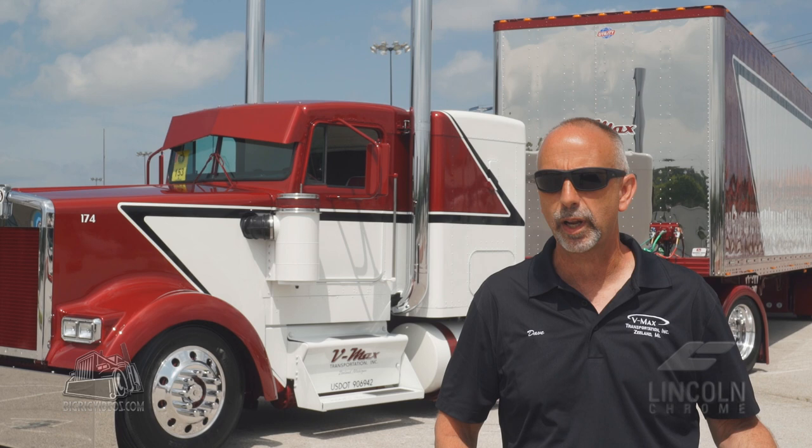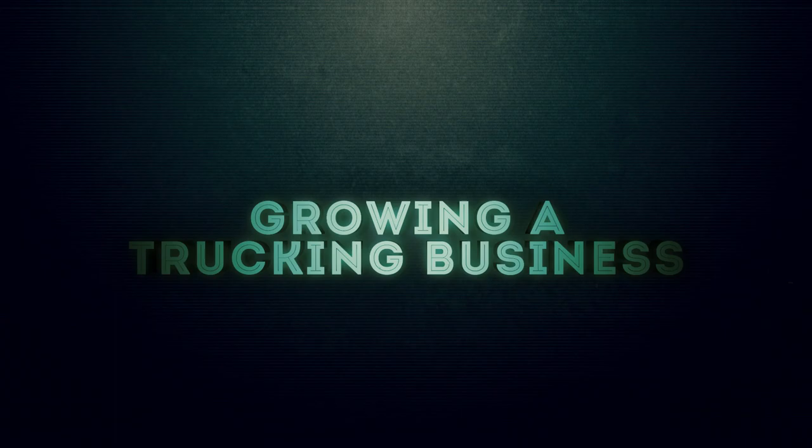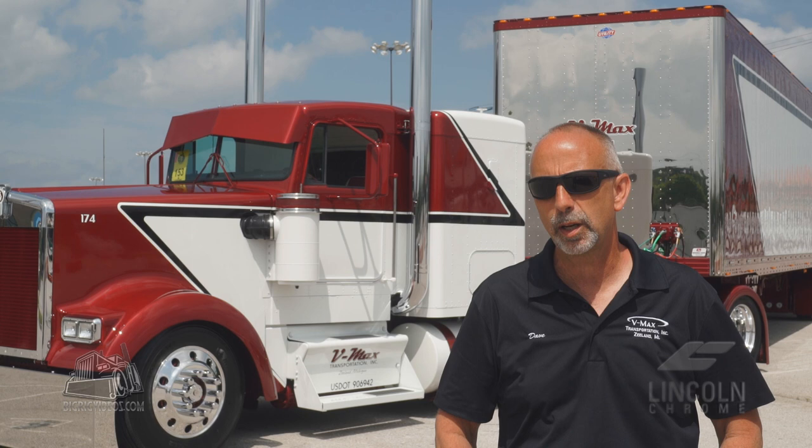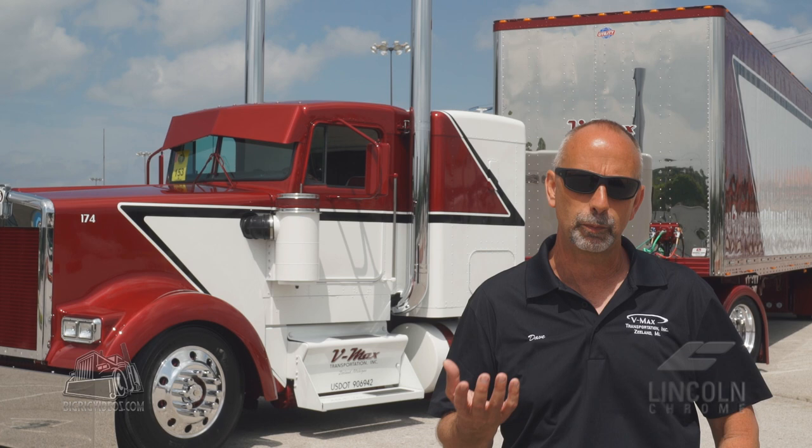My advice for someone that wants to grow their fleet — you have to first find the driver. Drivers are exceptionally hard to find now, but the good ones are out there. The young ones are the ones I'm excited about — trying to find young ones to groom the way I want them. Our industry has got a bad reputation, and anything I can do at these shows or in the promotion of transportation, I'm going to take advantage of that and try to help out any way I can.